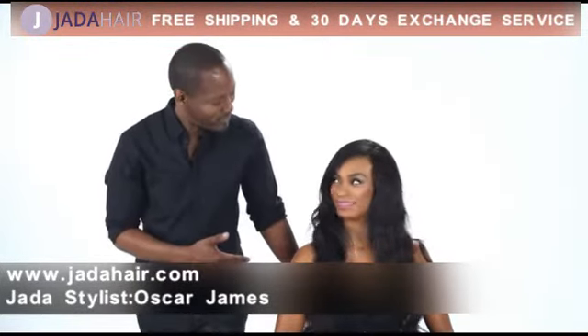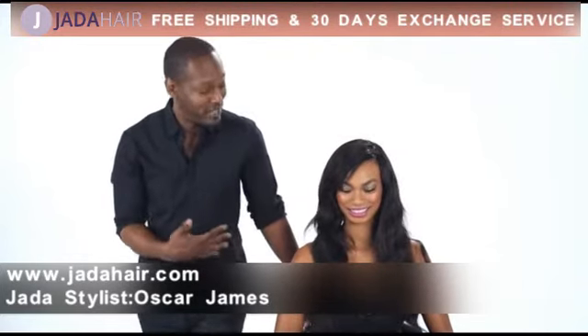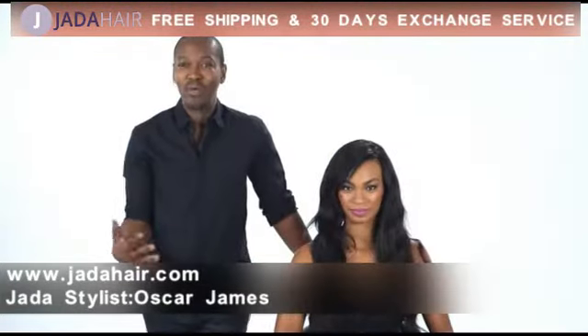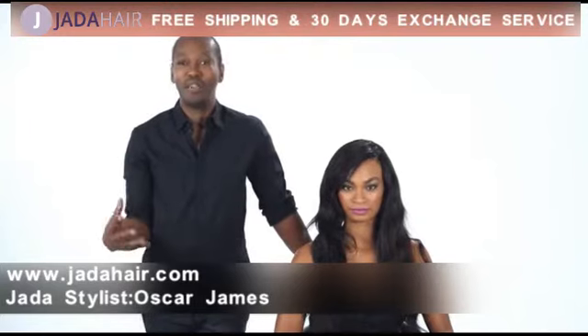This is my model, Crystal. Crystal's wearing a beautiful full head of extensions by Her Imports — beautiful hair. But whether you're using extensions or your real hair, you always want to start with a well-nourished, healthy head of hair.